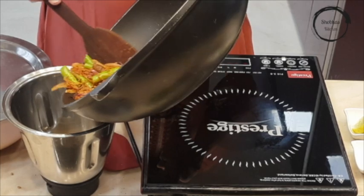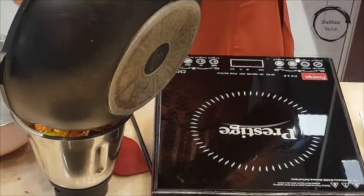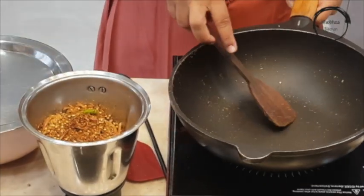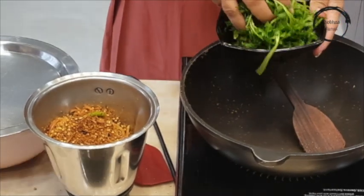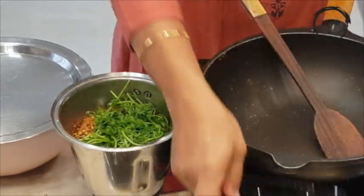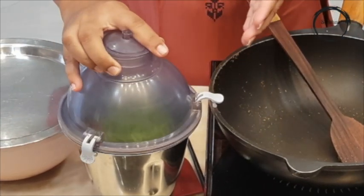Once it has cooled down completely, pour it into a mixer jar. Add 1 cup of coriander leaves. Add the required water and make it into a fine paste.